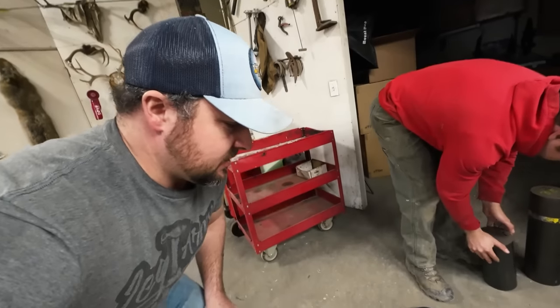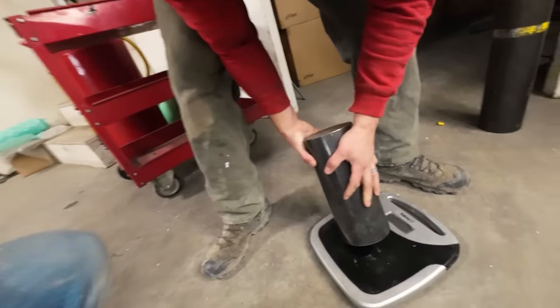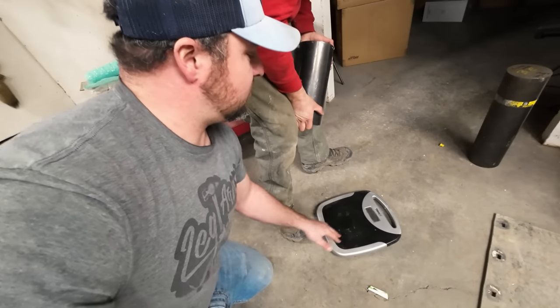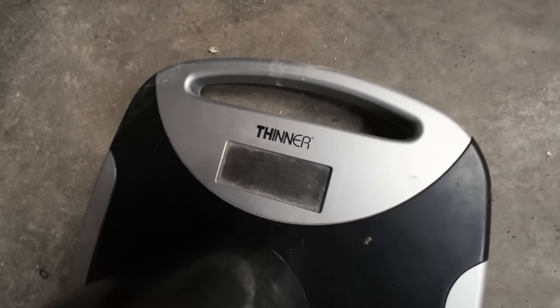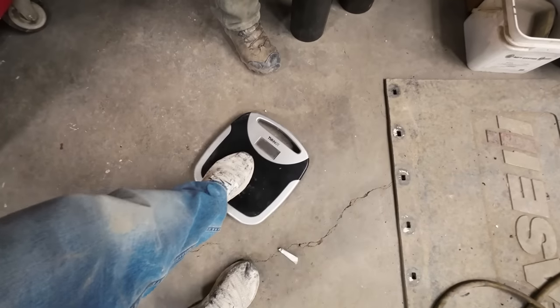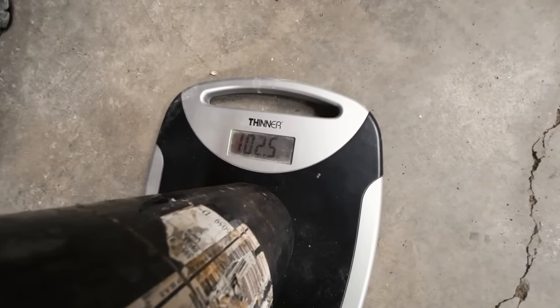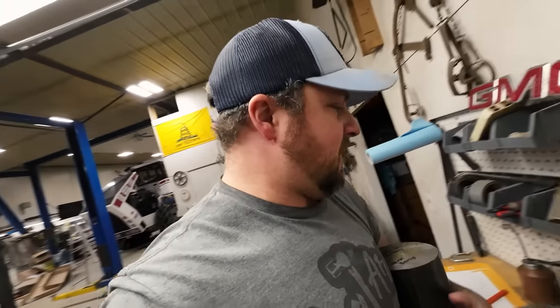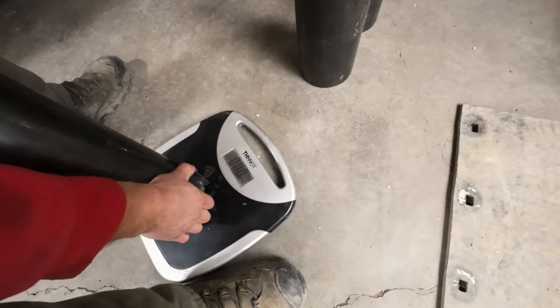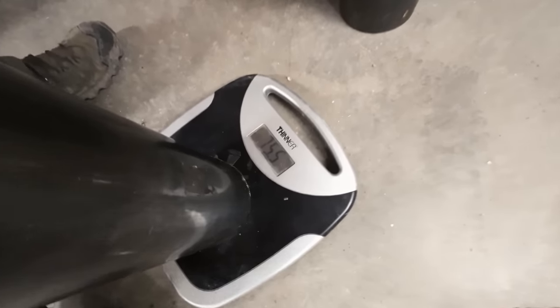We could do that. So, I went over to the house and grabbed my scale — and yes, it supports me, so it should support these things. First piece: 63.5. Second: 32.5. Wow. And this bad boy: 87 pounds. And 75 pounds.